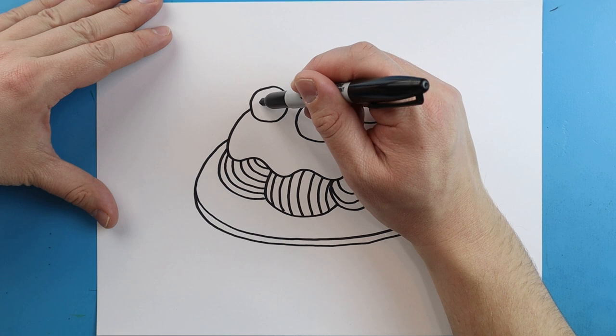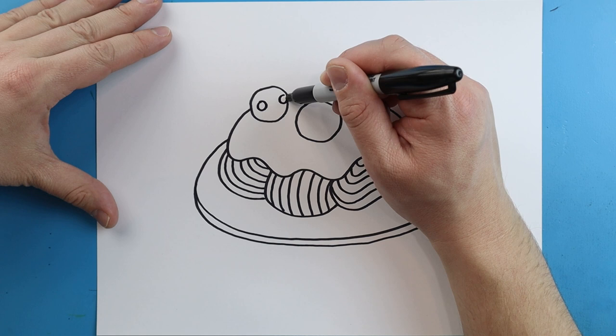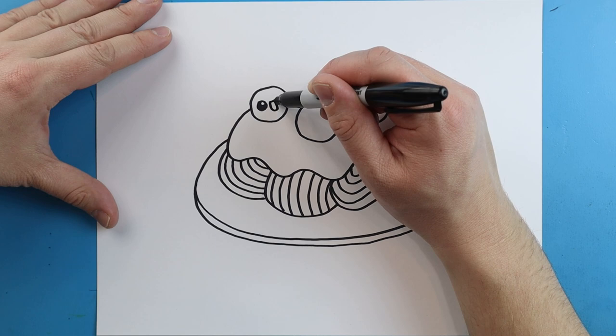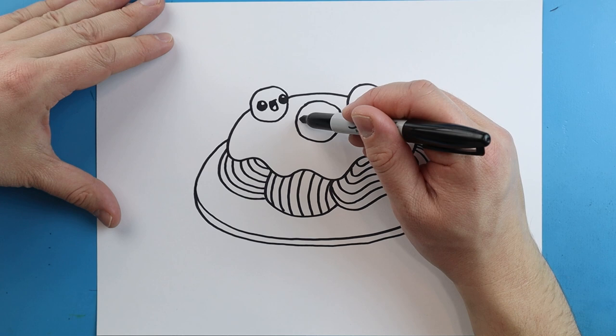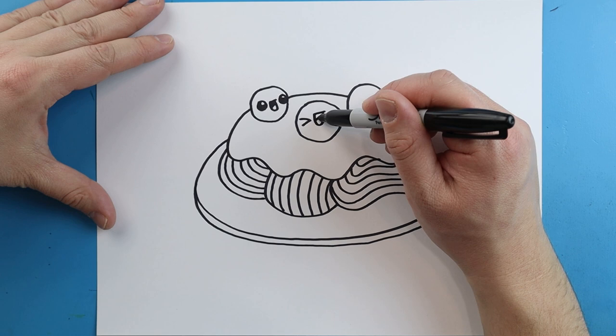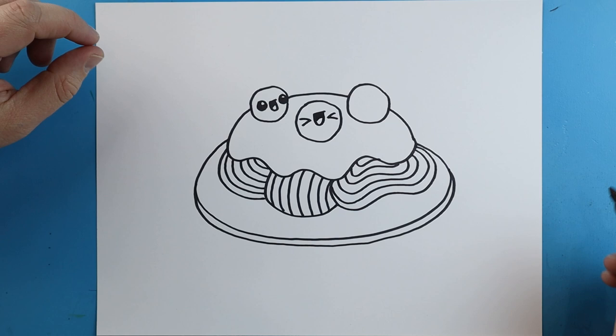Now we want to put some little faces on our meatballs. I'm going to begin by drawing a circle here and another circle here, and color it all in except for just a little bit of white. Then we're going to make a little line that curves around for a mouth. I'll draw a little sideways V shape on each one, then a little line that goes down and up with a little line across for the tongue, and color that part in.